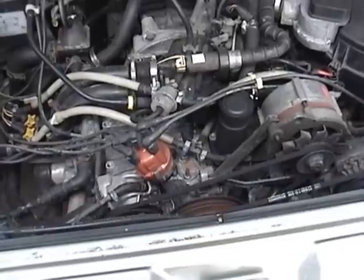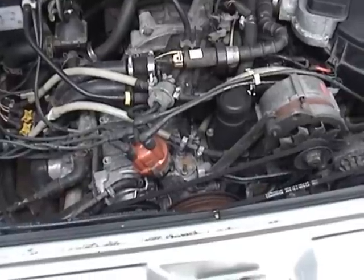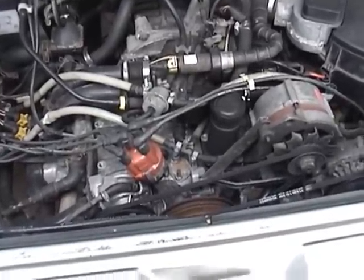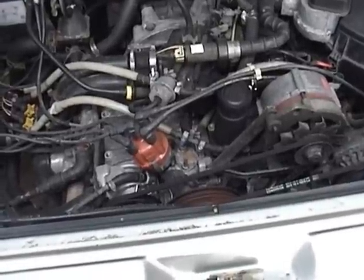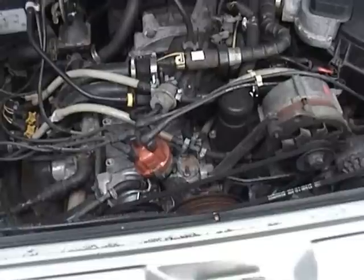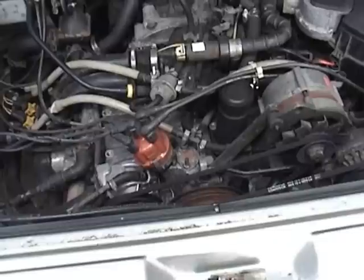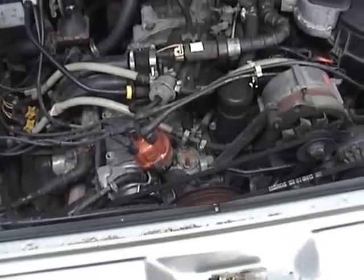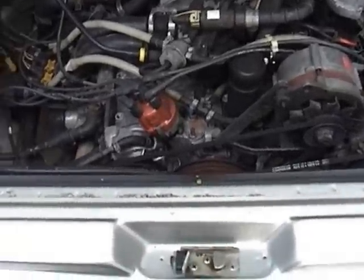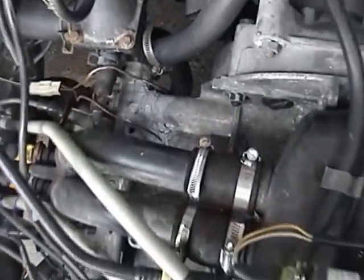This is a used engine I installed last year with unknown history. I used it to replace an engine which had bottom end problems. It's been running pretty well. I finished installing it last July, so it's about nine months now. I've only put a few hundred miles on it, and one of the reasons I haven't driven it long distance is what you can see right back here.